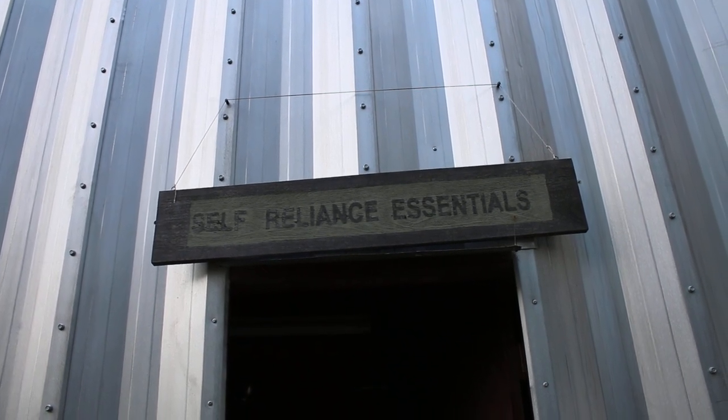Greetings YouTube, this is Jared with Self Reliance Essentials and Omnivore Blade Works. It's August 15, 2015, and there's lots of news to share.